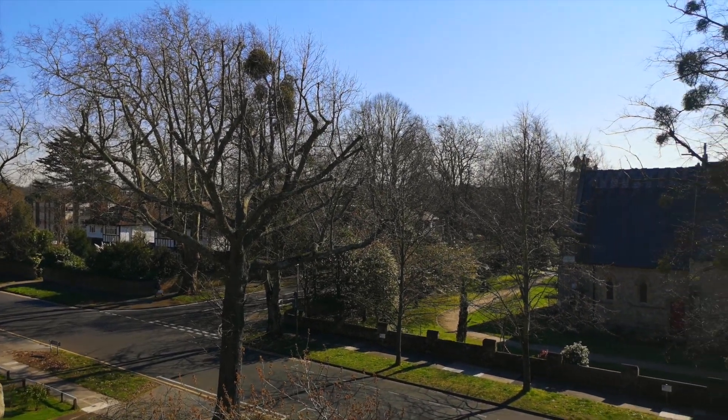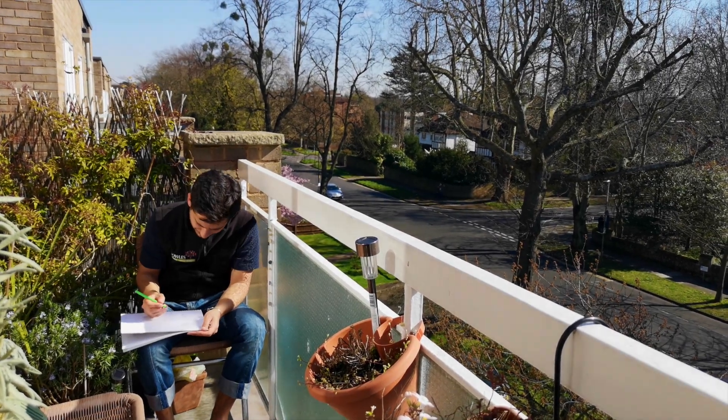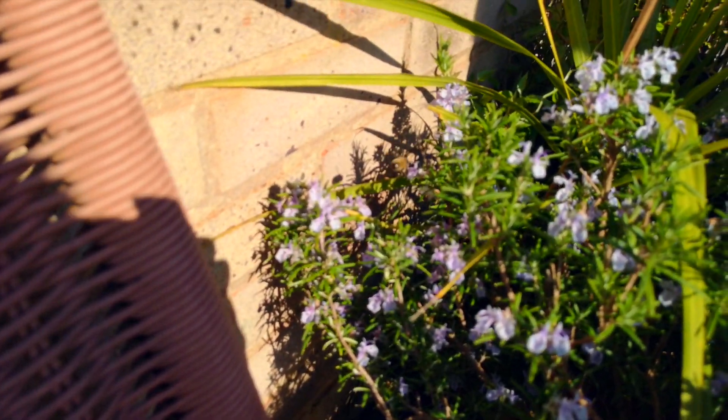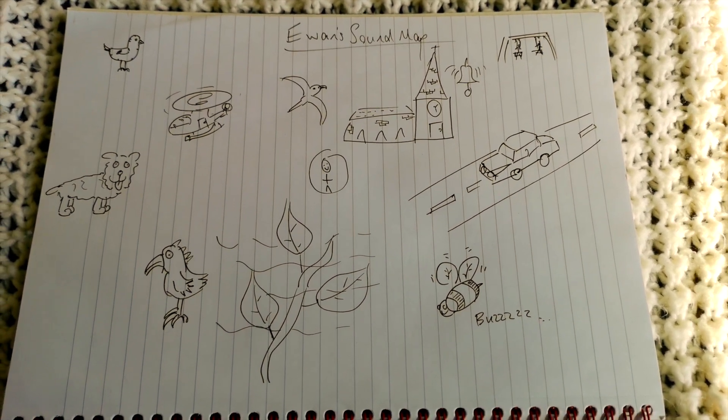It might be an aeroplane, a car, birds flying overhead, or insects buzzing around you. Whatever you hear, make sure it goes on your sound map.